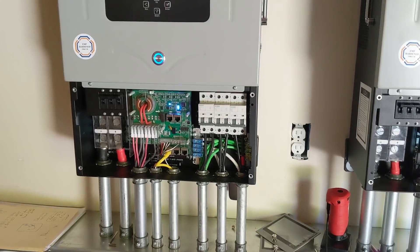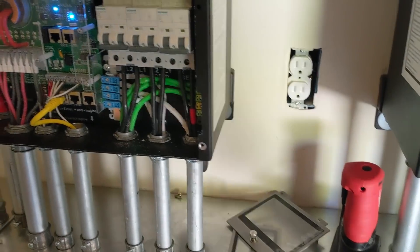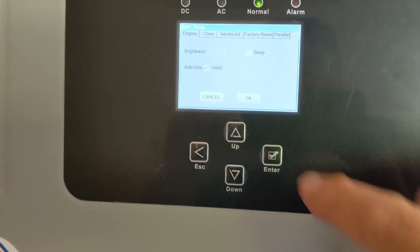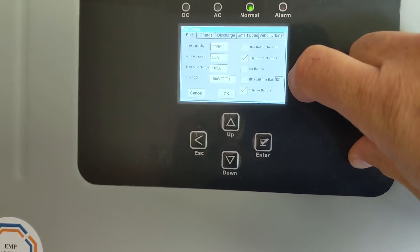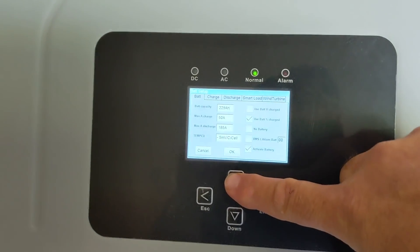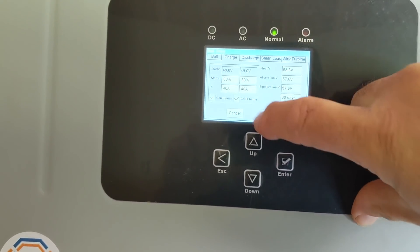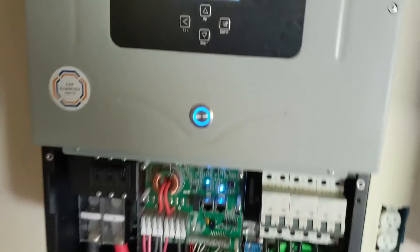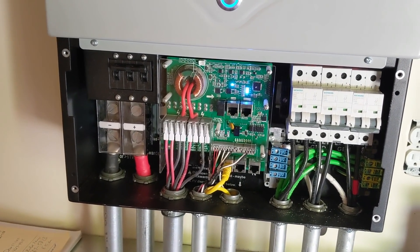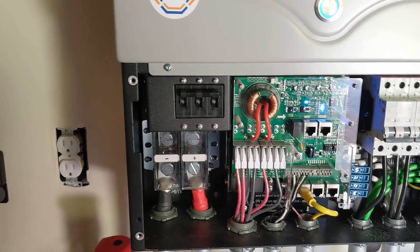That was a little challenging - what we ended up doing is paralleling these. One thing I found out is that these were supposed to be in port 1 and port 1, which wasn't what the manual said, but we got that resolved. Now checking settings - make sure you check all your menus: battery setup, charge rate, using the generator or grid. I'm using the master to control the startup of the generator, and we're about to test that.